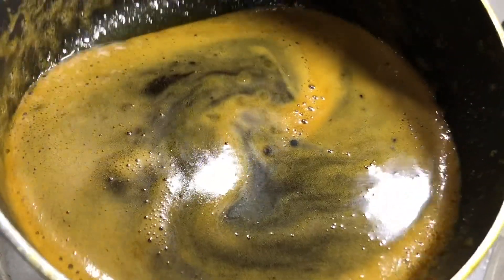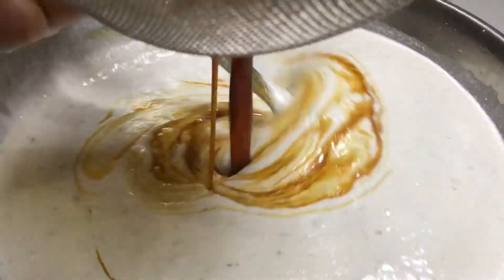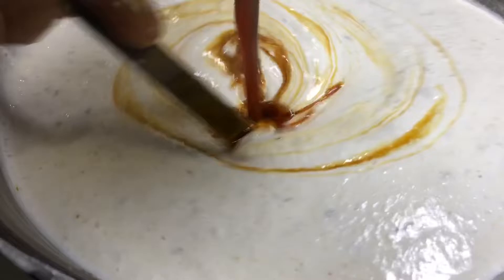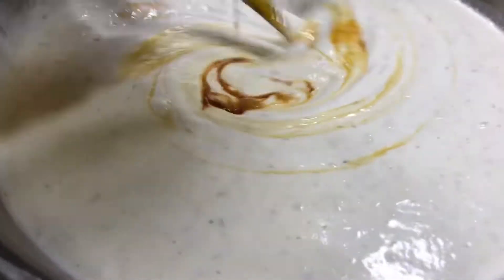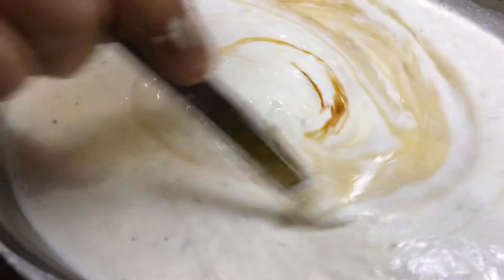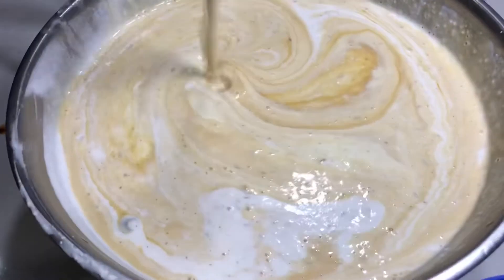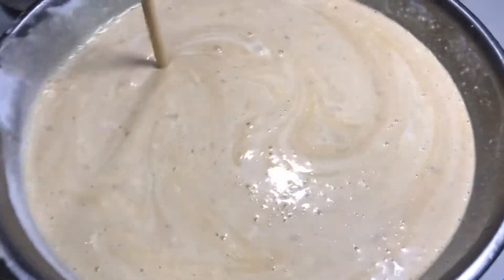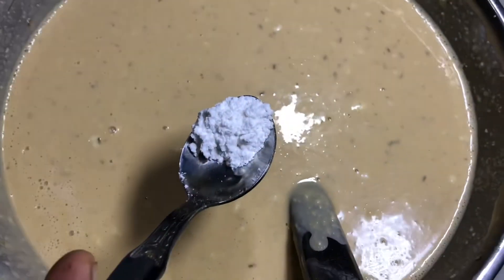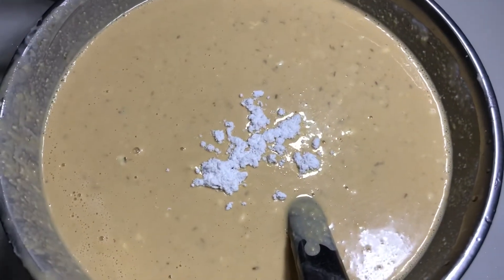We are going to make a plate for this. We will mix the plate and mix it well. We will mix it well. Now mix it well — the baking powder.